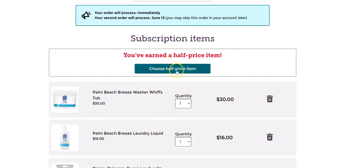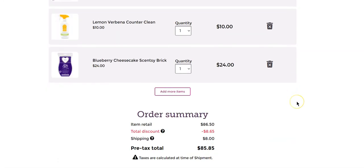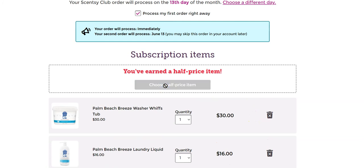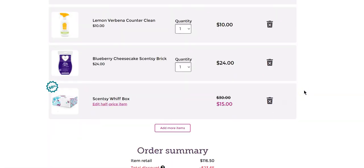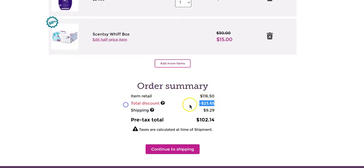Here's the deal — I have earned a half price item! At $30 you get 10% off your entire order, so once you reach 30 bucks you get 10% right off the top. Once you hit $60, you get an additional half price item. I have an $86 retail order, so I've unlocked both — a 10% discount applied and an additional half price item. So let me go choose my half price item. I want a whiff box! Instead of paying $30, I'm paying $15 for my whiff box, coming every month. I saved almost $24 — love deals!